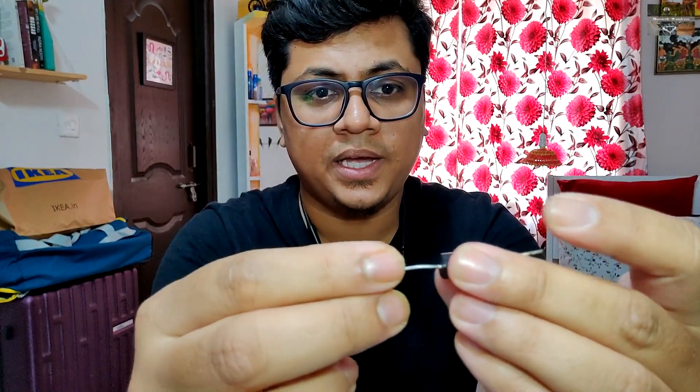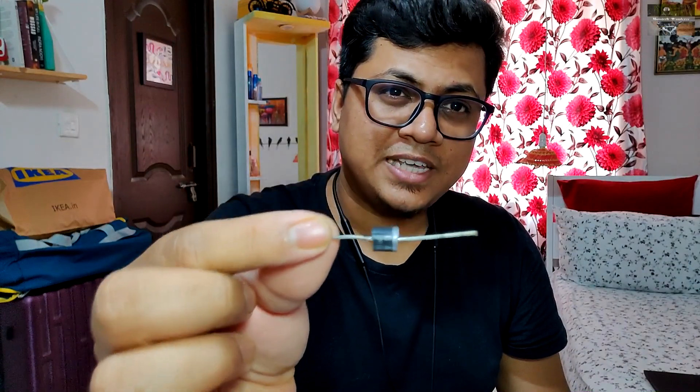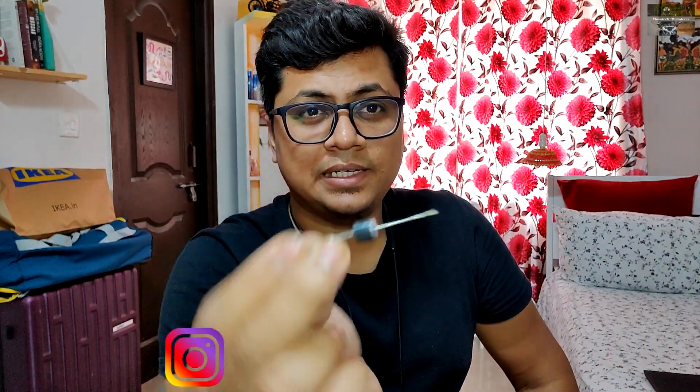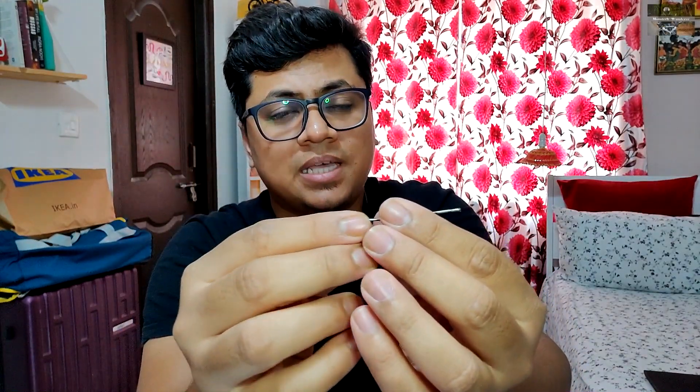पर जब आप दूसरी तरफ से positive डालोगे, तो वो positive current इसके through flow नहीं हो पाएगा — यह electronic component उसे रोक देता है। This is called a diode, and it is very essential when you are designing relay harnesses for headlamps which have H4-type holders. H4 holder के लिए इस diode का use होता है, और भी uses हैं — जैसे कि अगर आपके पास indicator है जो ring से जोड़ना है।